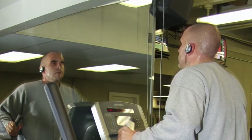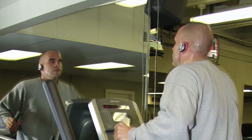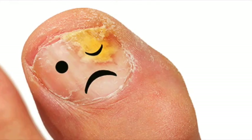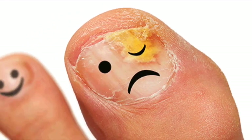Many gym goers are boasting about their increase in stamina, gains, or losses, but no one is talking about what else you can get at the gym. One of the many types of fungus you can get is toenail fungus, and it can cause your toenails to become discolored, like having a yellowish tint, or in more severe cases, black or brown toenails.